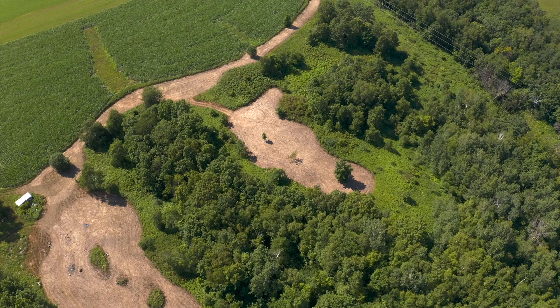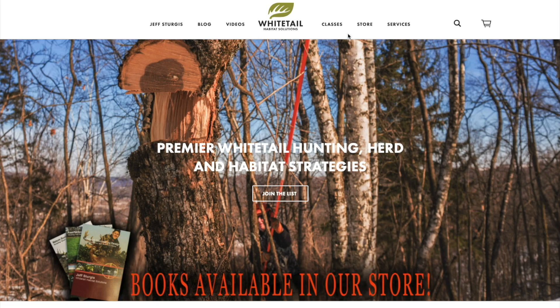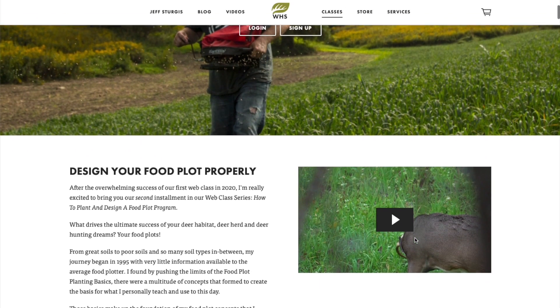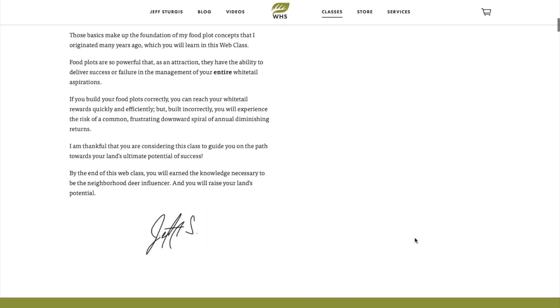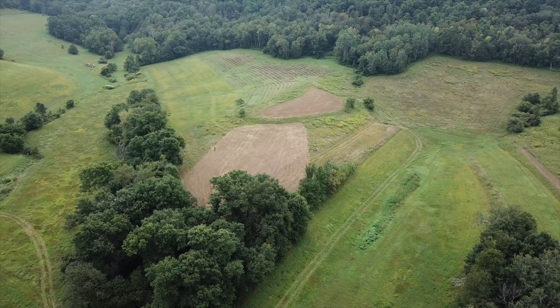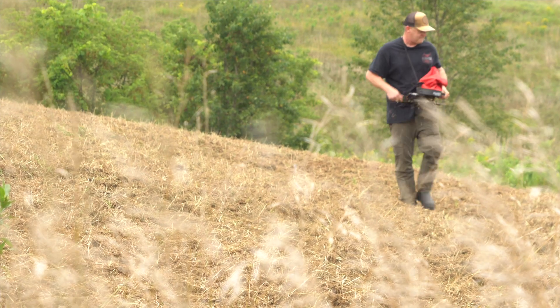I urge you to check out my food plot web class — link is in the description. What I do is design food plot programs for clients. With 1,100 clients in 26 states, over 100 a year the last several years, I'm talking to those clients for about two hours each visit. We go into great detail of not only what they should plant but what they've planted in the past, what's worked, what their neighbors are planting, what resources they have, what planting equipment, what size plots — I'm taking in 12 to 15 to 20 variables that are always changing, like a giant puzzle.